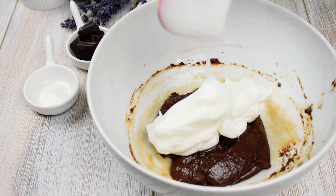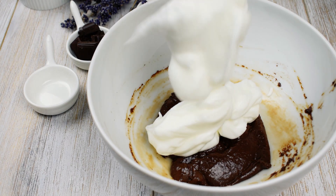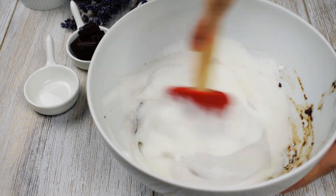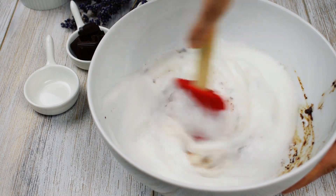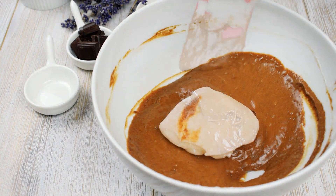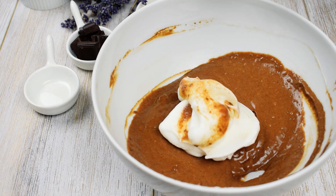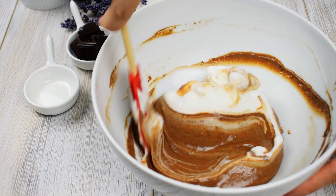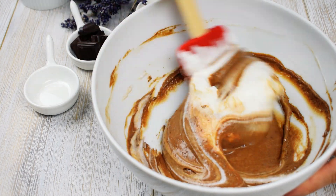Transfer half of the whites to the chocolate and stir until the whites are incorporated. Add the rest of the egg whites and gently fold into the chocolate with the spatula, lifting from the bottom and folding over.